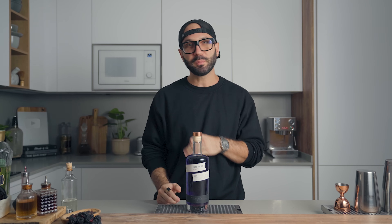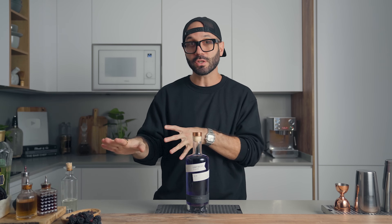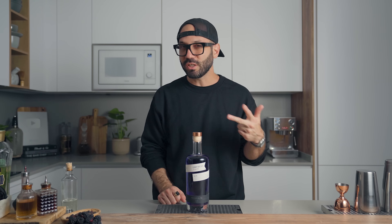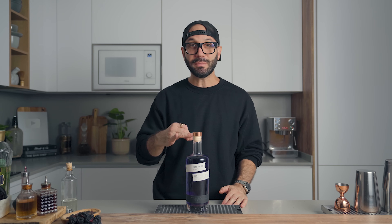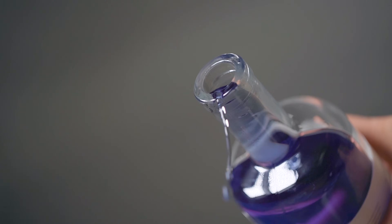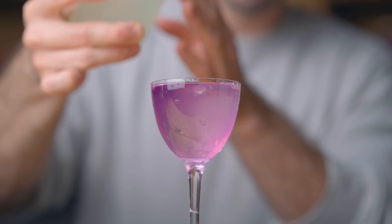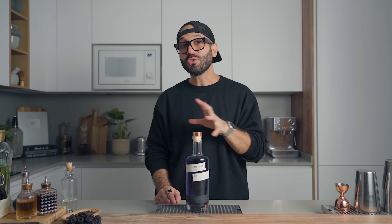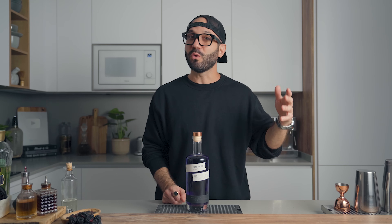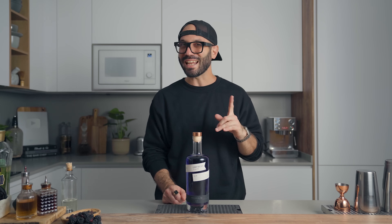Empress 1908 is a small-batch copper pot still gin made in Victoria, BC, Canada, crafted from eight botanicals: juniper berries, rose petals — hence my choice of botanicals in the blackberry liqueur — ginger, coriander seeds, grapefruit peel, cinnamon, and a tea blend from the Empress Hotel in Victoria. After distillation, the gin is infused for 24 hours with butterfly pea tea, giving it a signature indigo color, a slightly earthy note, and a color change from indigo blue to vibrant pink when the pH changes. Overall, Empress is a beautiful, versatile, and super balanced gin, perfect for all your gin cocktails. I'll link the website in the description.